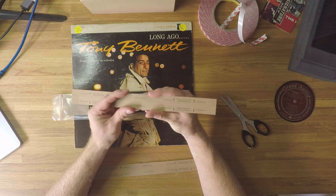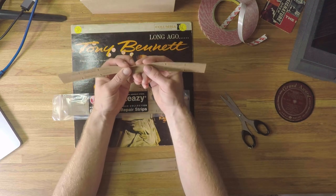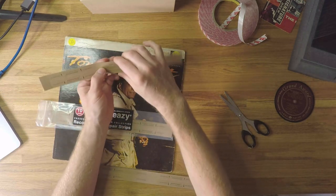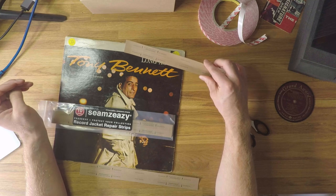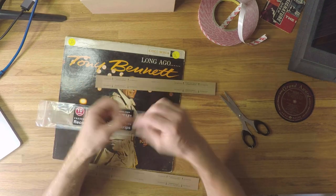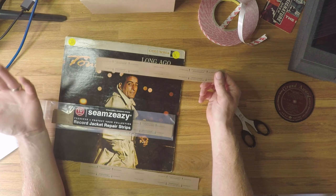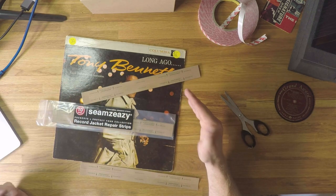Seams Easy make these really cool strips — essentially a piece of card with an adhesive similar to 3M adhesive, but it's a foldable piece of card with adhesive on the other side. When we apply it to the record jacket, it folds in half and we're essentially rebuilding the top fold of the record jacket. This will be attached to the front and the back and still retain the space for the record to slip in, preserving the integrity of the size of the jacket — seamlessly and invisibly, with no tape whatsoever.